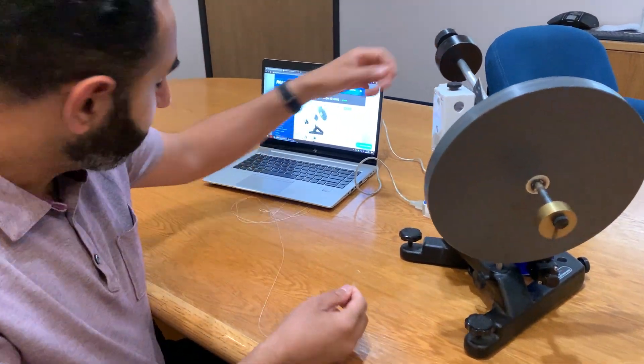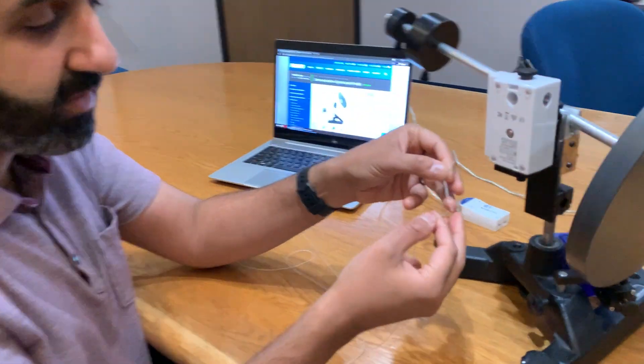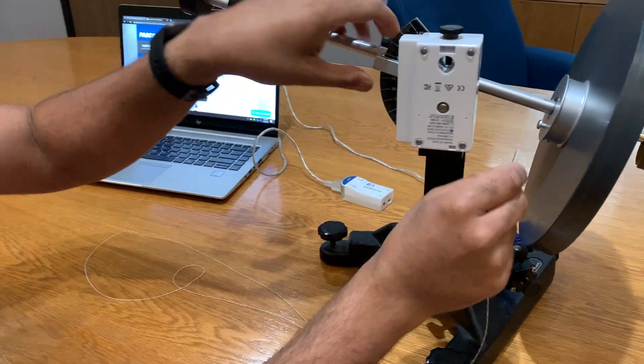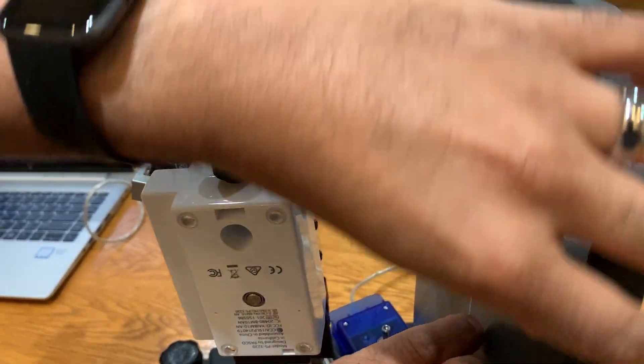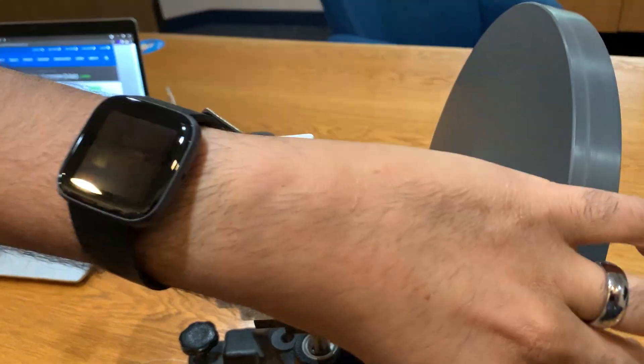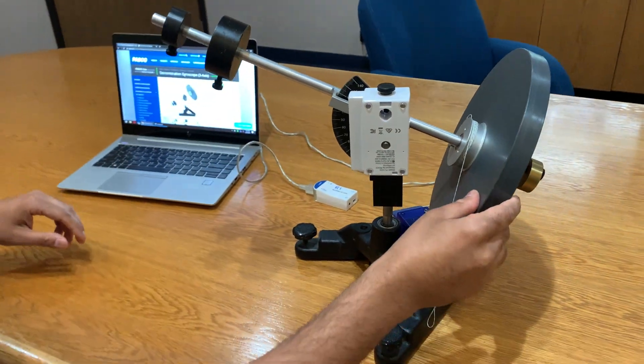To start spinning, I'm going to use a string with two knots tied. I'll loop one knot around a tooth on the wheel and then spin the wheel to wind the string up. That's how we wind it up to launch the gyroscope.